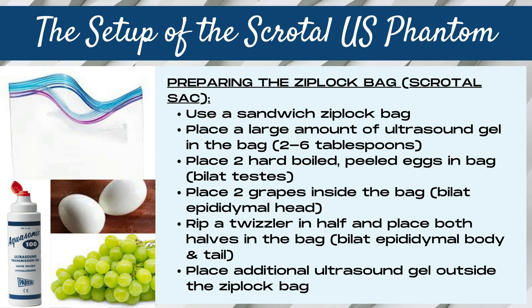To prepare the scrotal ultrasound phantom, we used a sandwich Ziploc bag and placed a large amount of ultrasound gel within the bag — most commonly between two and six tablespoons. We then placed two hard-boiled peeled eggs in the bag to simulate the bilateral testicles, two grapes to simulate the bilateral epididymal heads, and broke a Twizzler licorice stick in half and placed both halves in the bag to simulate the bilateral epididymal body and tail. We placed additional ultrasound gel outside the bag as well; however, the components started to break down rather quickly.